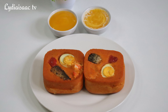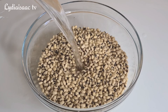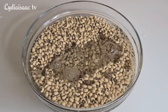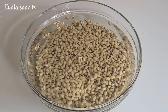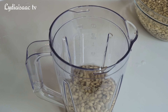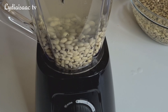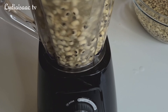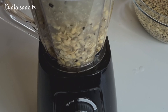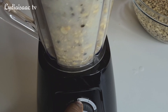To make our moi moi, I'm going to be using black-eyed beans. I'll pour some water into the beans and allow it to sit for about 5 to 10 minutes. After 10 minutes, I'll transfer some of the beans into the blender, adding just a little amount of beans and filling it up with water, then use the pulse button — crushing it for just about a second, 10 to 12 times.